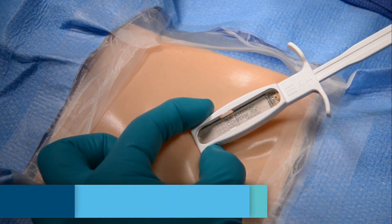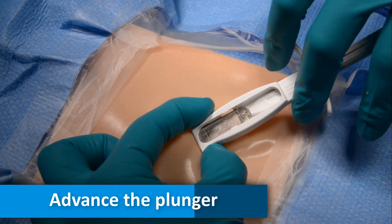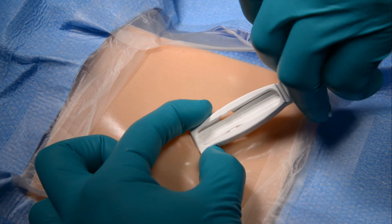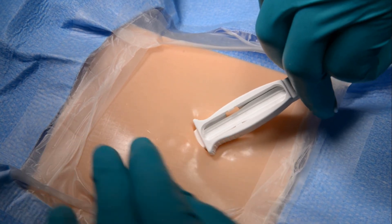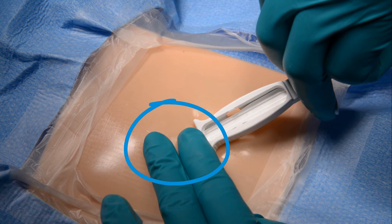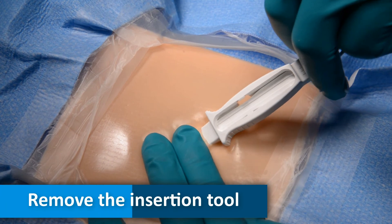While continuing to hold the ribbed edges firmly, use two fingers to grasp the wings and place a third on the plunger. Advance the plunger to insert the device into the subcutaneous layer. Apply pressure to the incision site so that the device does not move, and then remove the insertion tool.